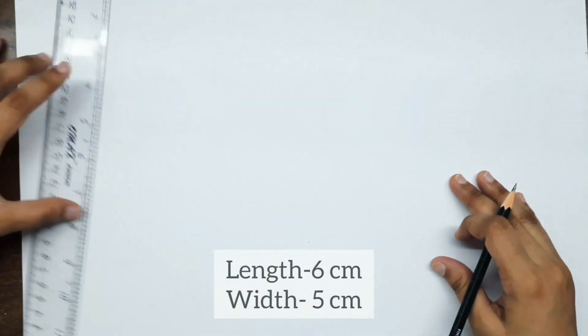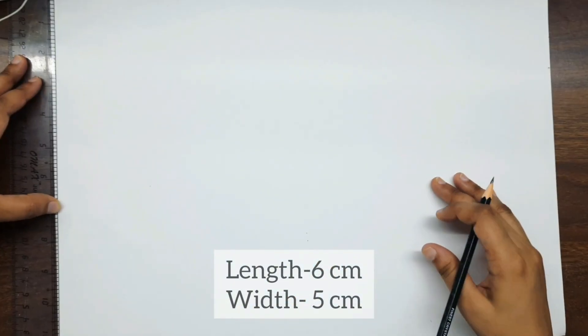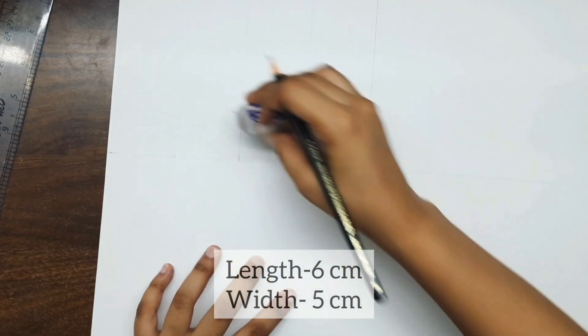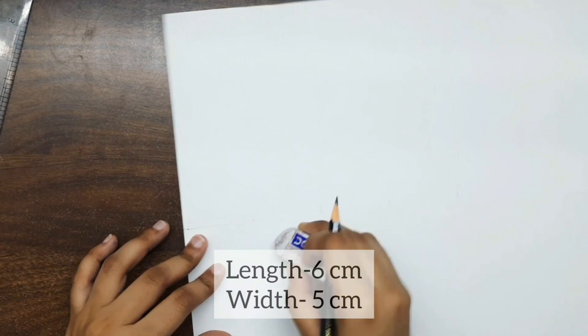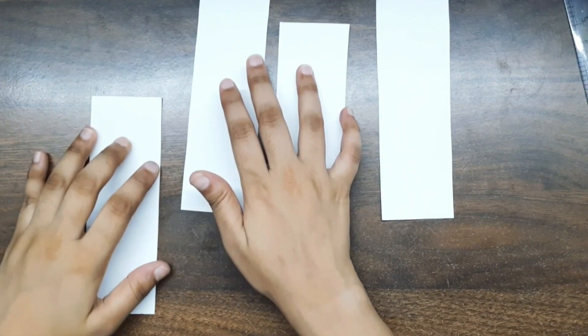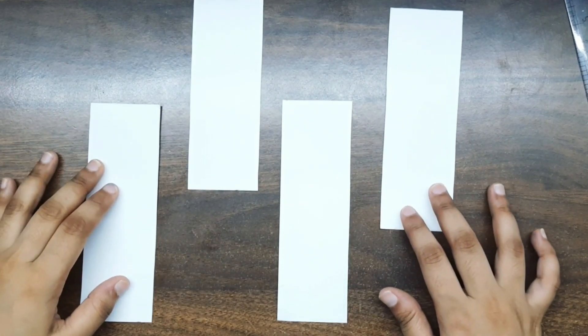First of all, I am using an A4 size sheet and I have also mentioned the measurements. I have 4 cutouts here because today we are going to make 4 bookmarks.